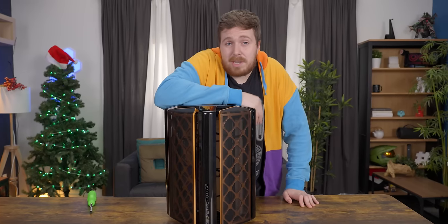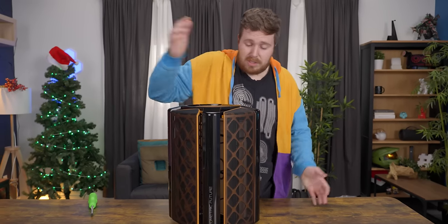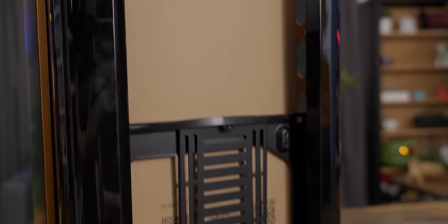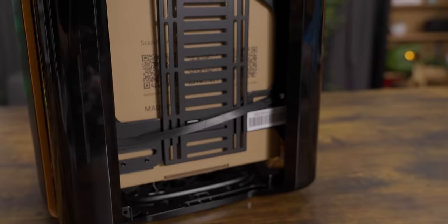Geometric Future is a computer case company that I have never heard of, so this is the first case we're looking at from them, and I'm pretty excited. We saw this online and we thought this looks really cool, we have to get this in — and first impressions are negative.